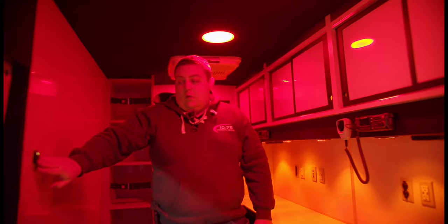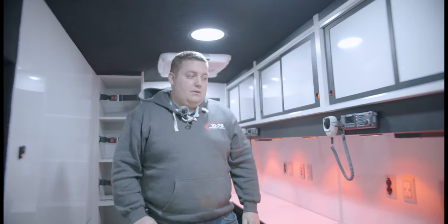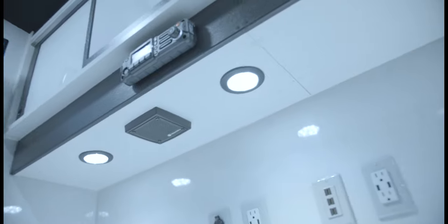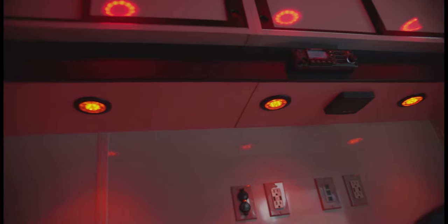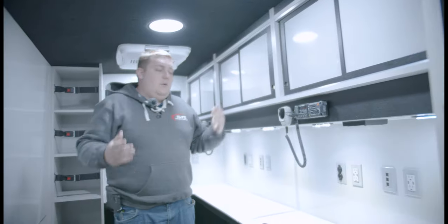We have our Technique 8-inch dual-color red and white interior lights. Underneath our radio faceplate and inside our compartments, we have Technique 4-inch in the red-white combination. Now you can see the whole area is lit up.